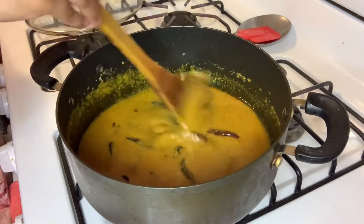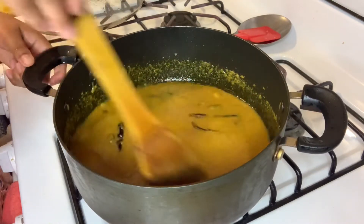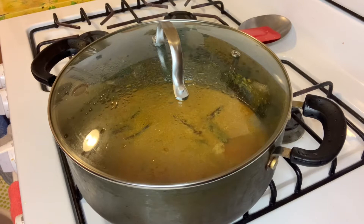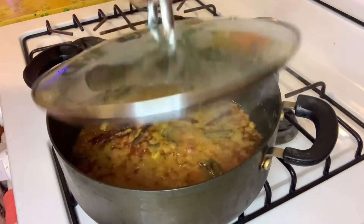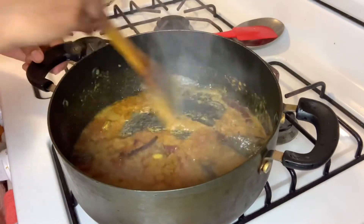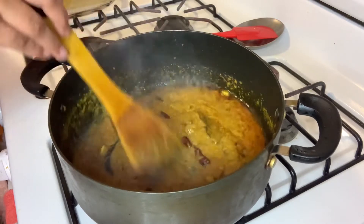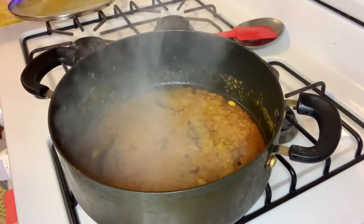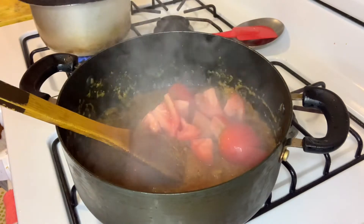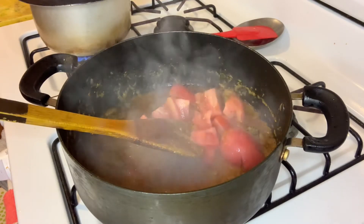I will give you the sauce and I will take the sauce. I will cut the sauce and stir it with the sauce. I will give the tomato to the next step, then the chicken.